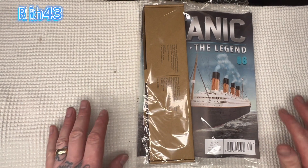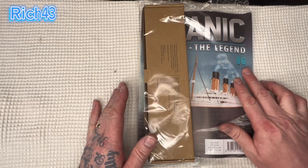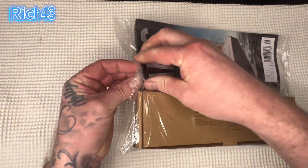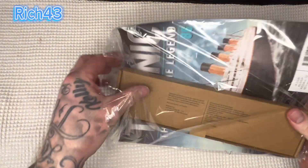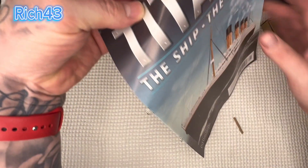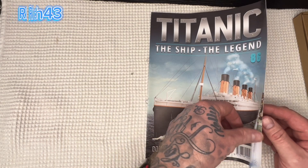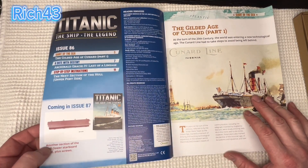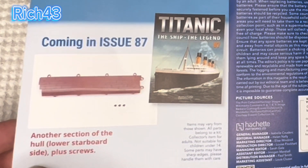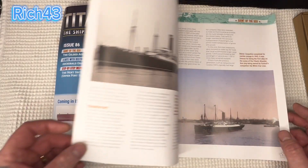Titanic from Hachette Artworks — issue 86. Let's get this thing open. So first of all we'll take a look through the mag and then we'll have a look at the parts we've got. Coming next week we've got another section of the hull, lower starboard side, plus screws — you can just see that there at the bottom left of your screen.